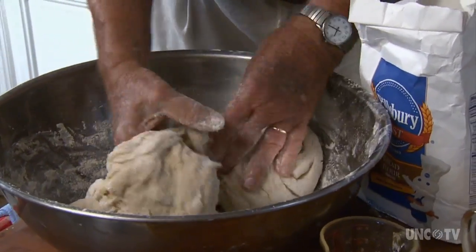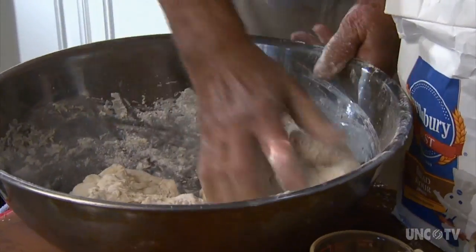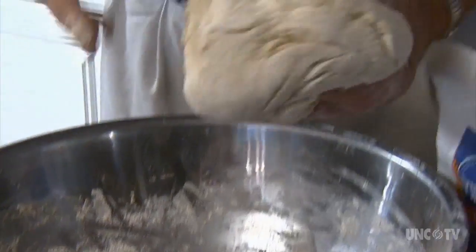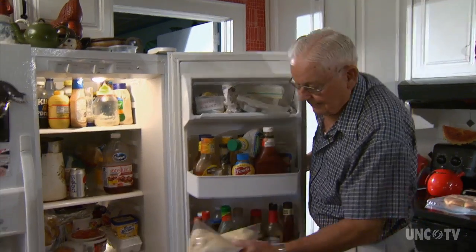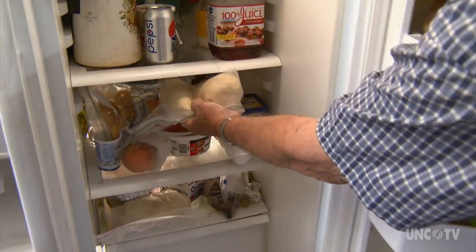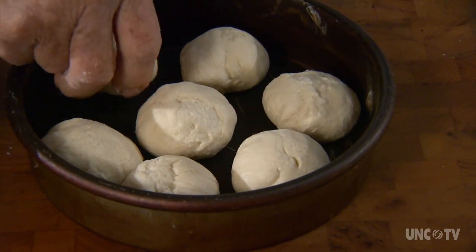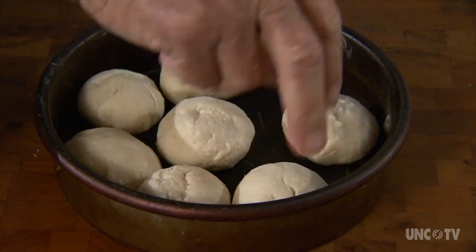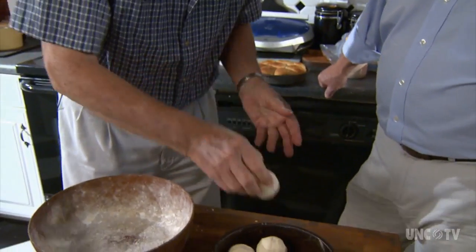Earl regularly adds a little of the reserved flour whenever his hands begin to feel sticky, until he's satisfied with its elasticity. Then he divides it into two halves, each enough for one pan of rolls. He puts it in the refrigerator for a day to ferment a little, although everyone doesn't do this. The next day he forms his rolls from the chilled dough, waits for them to rise only once until about double in size, then bakes them — eliminating one whole earlier step of letting the dough rise and punching it back down.